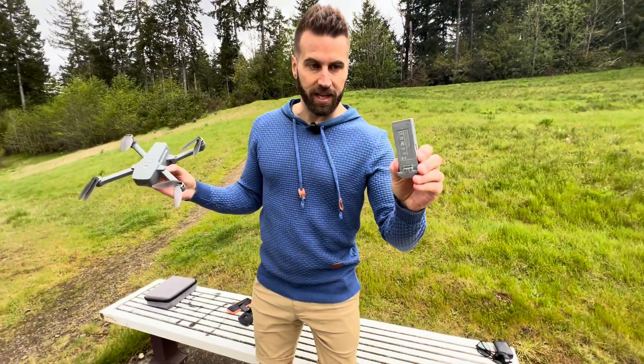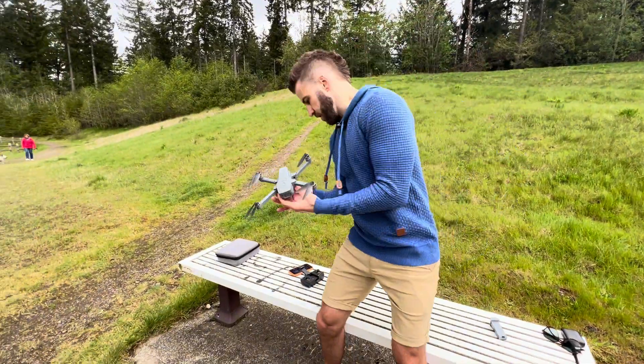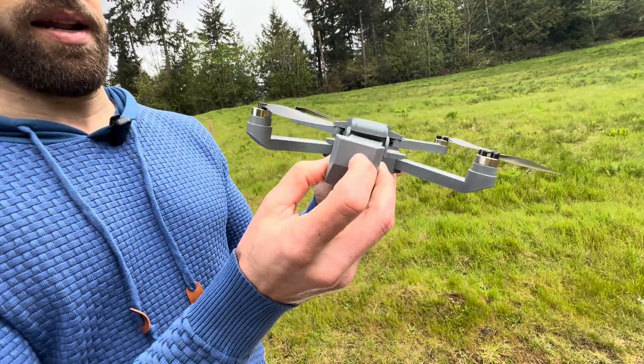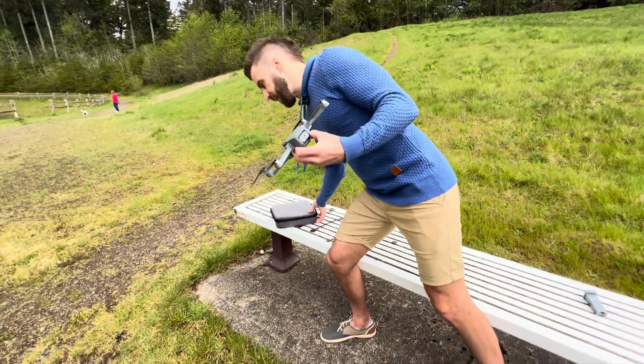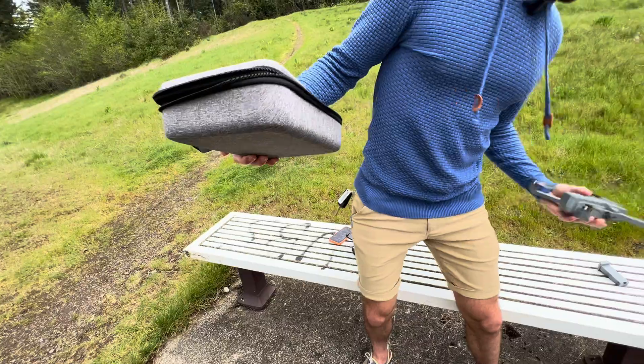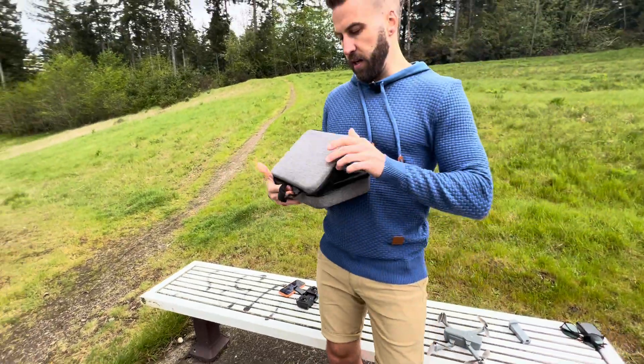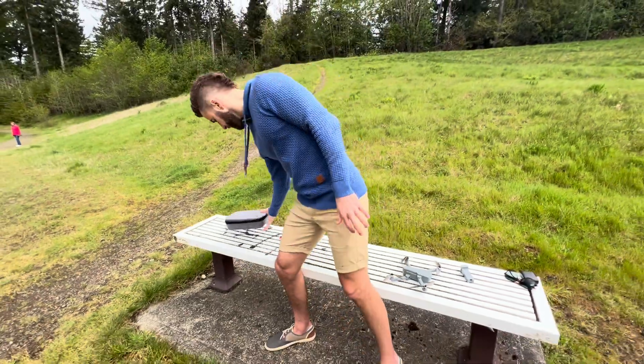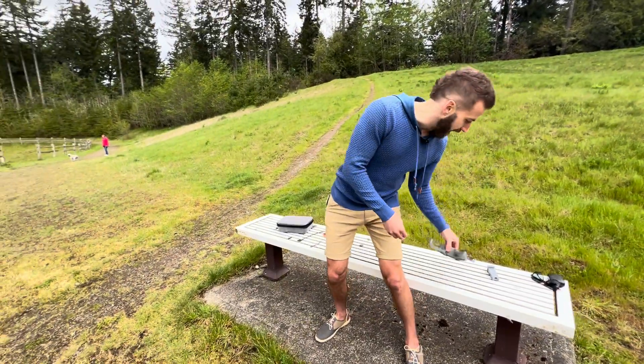Here's one battery that can be charged, and the other battery is already installed. It comes with a carrying case where everything fits in nicely — including the charging cable, which is what you use to charge the batteries.